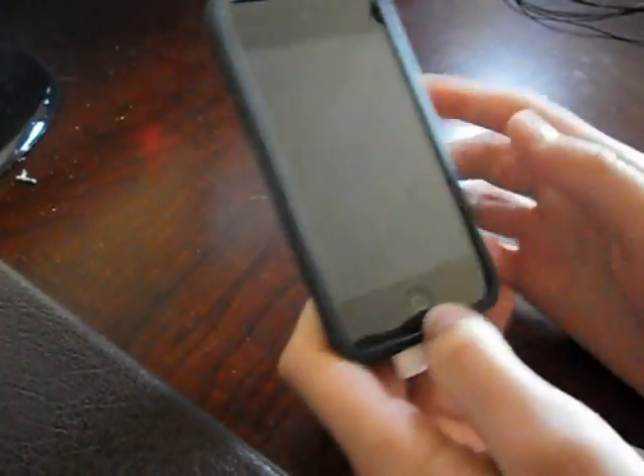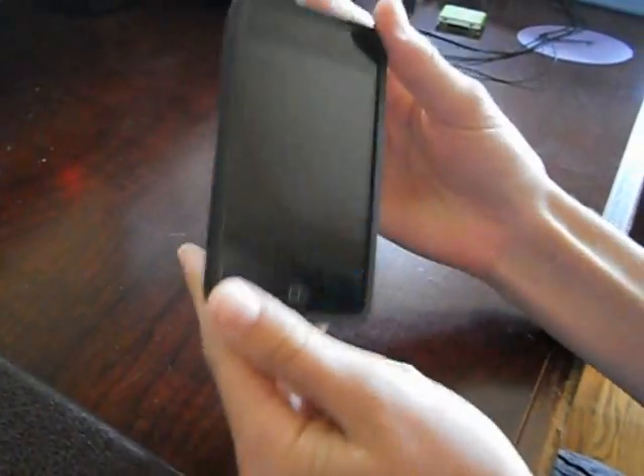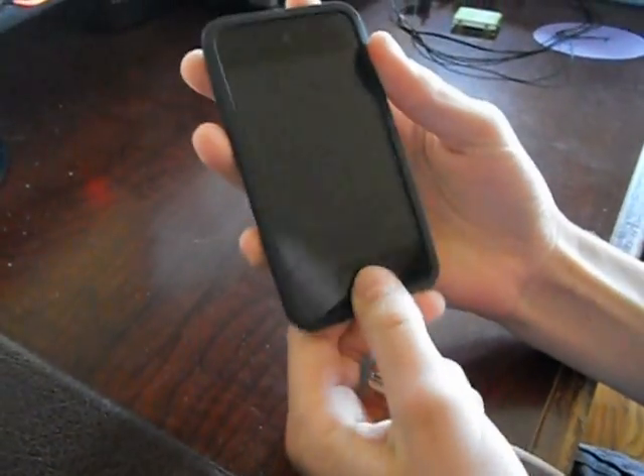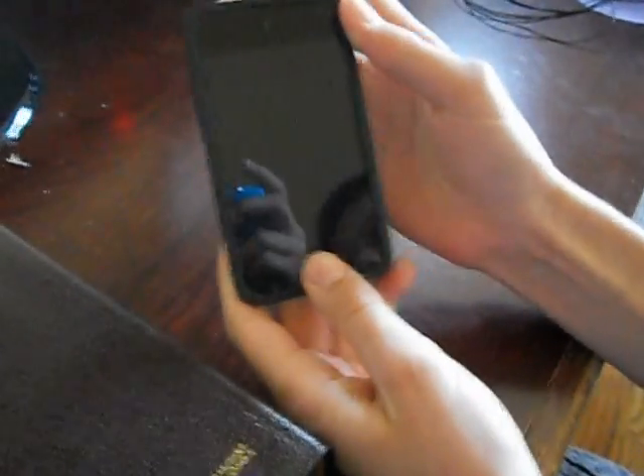If your screen has a little 'connect to iTunes' icon on the screen, that means you're in recovery mode, not DFU mode. This process is to put your iPod in DFU mode. In DFU mode, if you try to hit the power button or the home button, it does nothing. Now we're going to show you how to get it out of DFU mode.